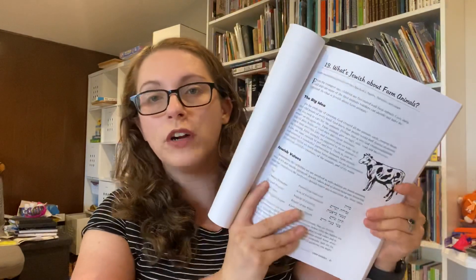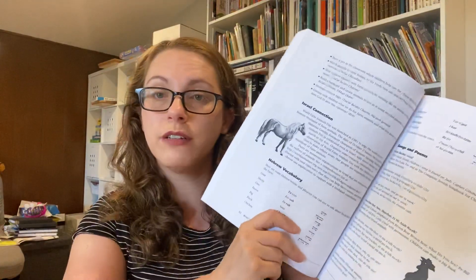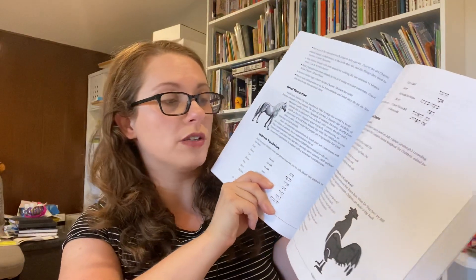So with 'What's Jewish About Butterflies,' here's one example — 'What's Jewish About Farm Animals.' She has the big idea, then Jewish values with key words and phrases, an Israel connection, Hebrew vocabulary, examples of songs and poems you can sing with your kids, blessings, a story, and additional resources. There's a lot of stuff in this book. It could honestly serve as a preschool curriculum, maybe kindergarten or first grade. There are 36 lessons in here, so one a week and you're done.